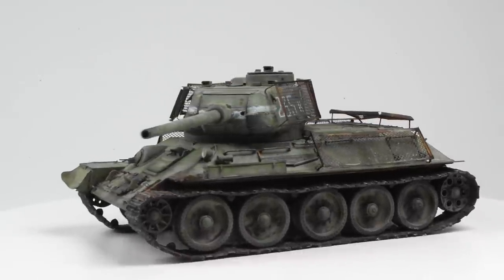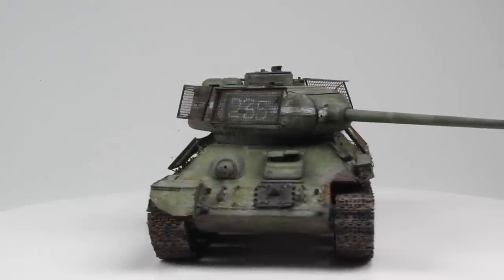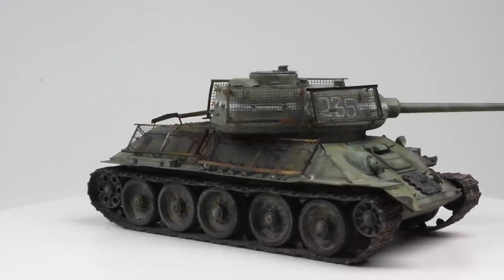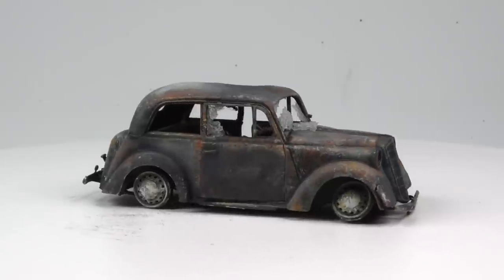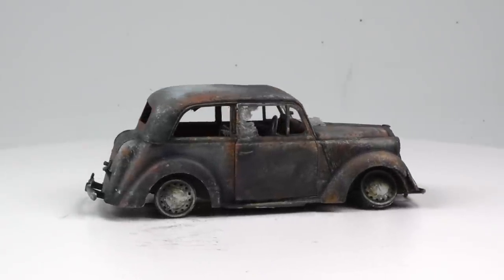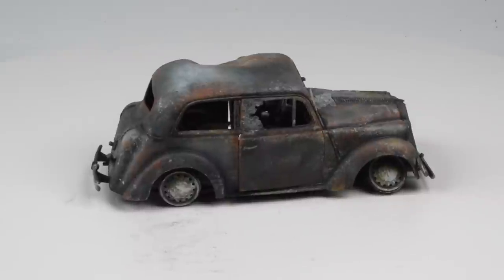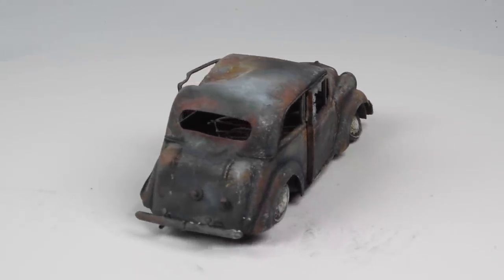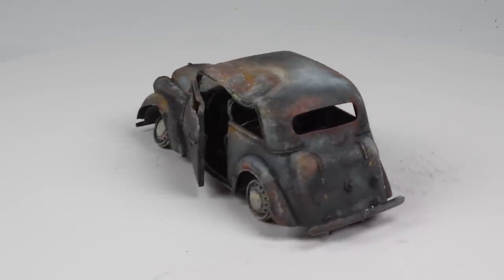Hello and welcome back to the show. This is episode three of our T-34-85 in Berlin project. The first two episodes focused on the T-34 itself during construction, painting, and weathering. In this episode we start working on the diorama elements, focusing exclusively on this little Bronco saloon car, where we'll do a bit of destruction and then painting and weathering to make it look like a destroyed, burnt-out vehicle.